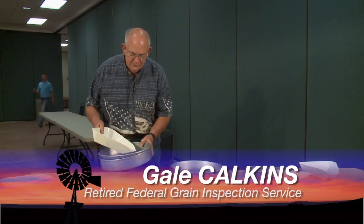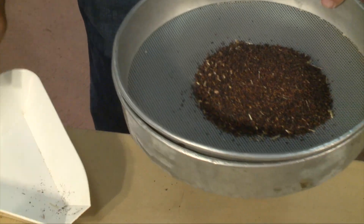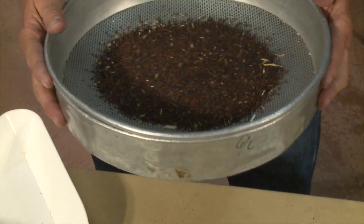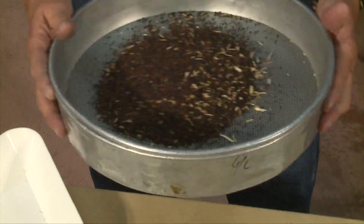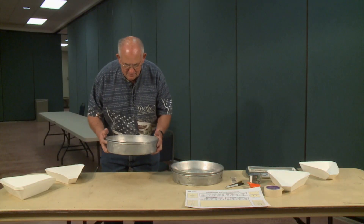When canola comes in, you have to look at it and get all the fine seeds and other grain out of it. So we have some sieve sizes. The first sieve we're going to do is take the foreign material out of that sample. You shake all of this out, all your foreign material comes out and stays on top, and all your canola will go through that sieve down to the bottom.